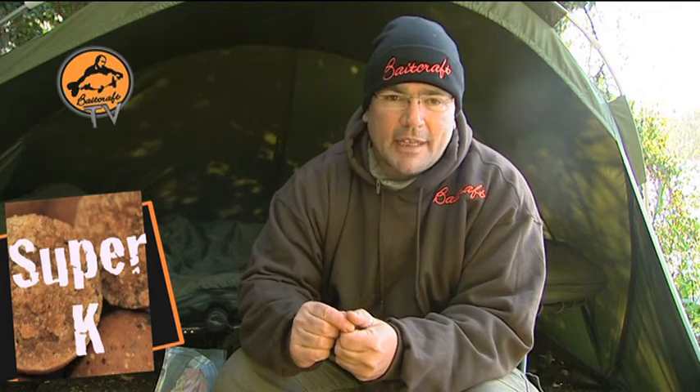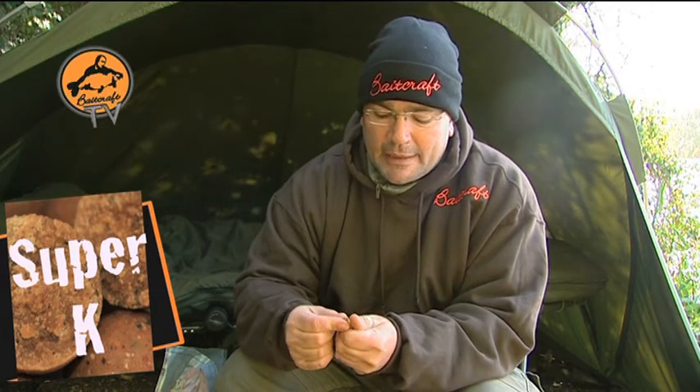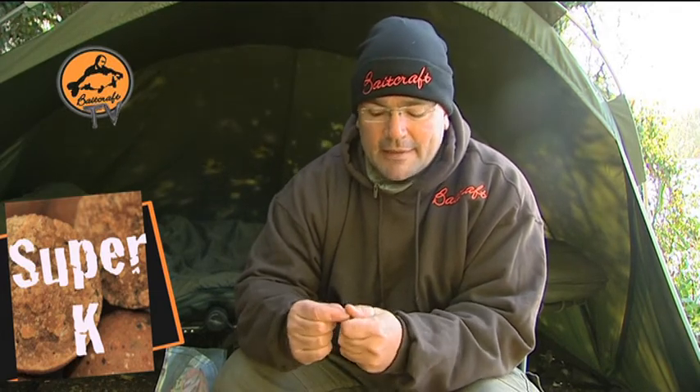Results speak for themselves. It's one that's a creeper, but has delivered some outstanding results. I've now had 11 UK 40s. Eight different ones — I've had repeated on a couple of them. For me, the power of decay was demonstrated on Savé Lake. Once we got a little bit in, they became very, very easy to catch.